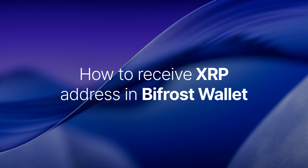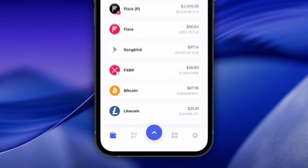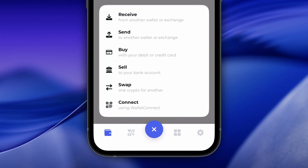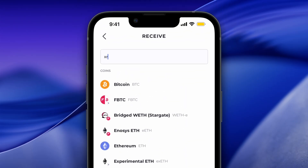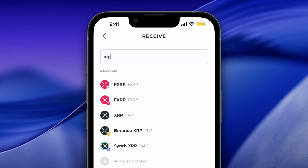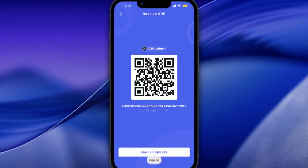First things first, let's get our XRP deposit address. Open your Bifrost Wallet and tap the blue menu icon. Select Receive from the list. Type XRP in the coin search bar and select XRP. Tap the address under the QR code to copy it.